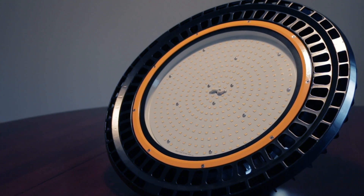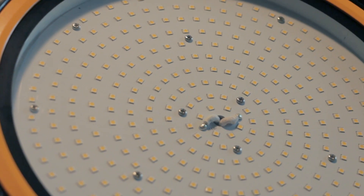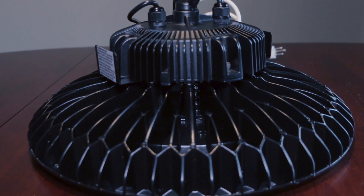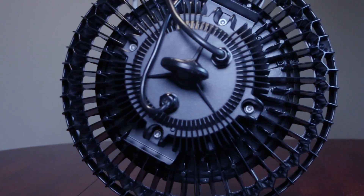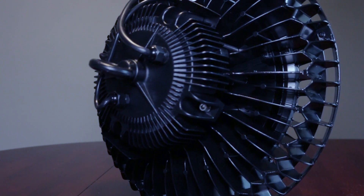Today in this video we're looking at a new high bay LED light generally used for lighting in warehouses or large buildings. Since this is said to be a direct replacement for a 400 watt HID light, I just so happen to have one to compare it to and test with. In this video I'm going to talk about efficiency, which has many subtopics, and pricing. This is not a sponsored video or advertisement — I'm simply providing helpful info at the cost of monetized content.